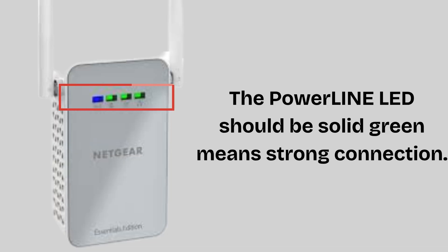The powerline LED should be solid green, which means a strong connection. Your Netgear PLW-1000 powerline Wi-Fi extender is now successfully installed and extending your network through your home's electrical wiring — no extra cables, just faster Wi-Fi in more rooms.